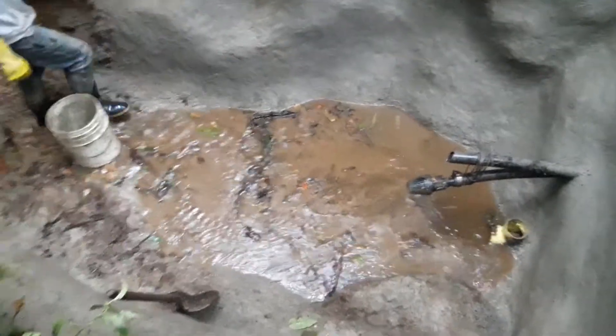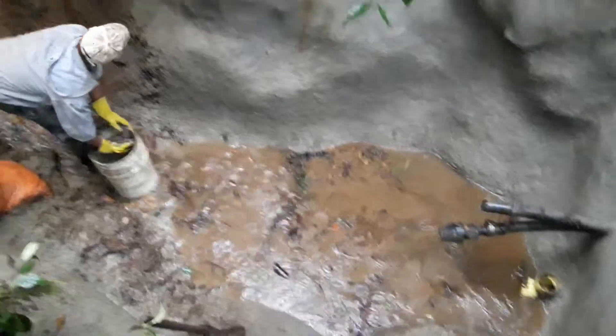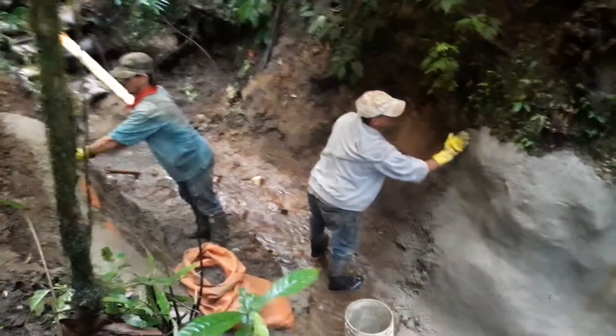The floor was plastered, believe it or not, but there's a lot of sediment coming in. That's why we need the drainage — every six months or so we will need to drain this and clean it out.